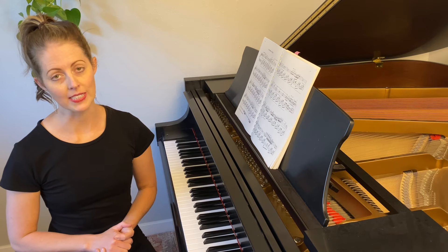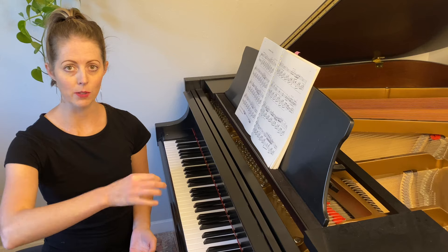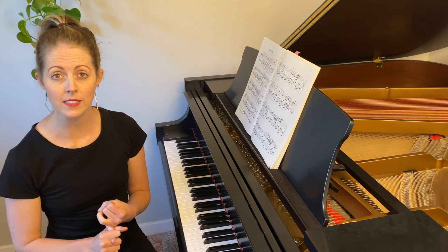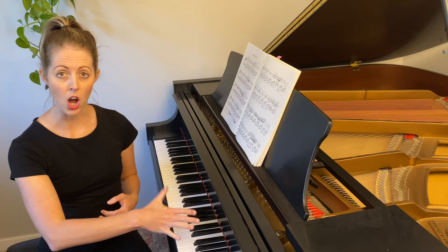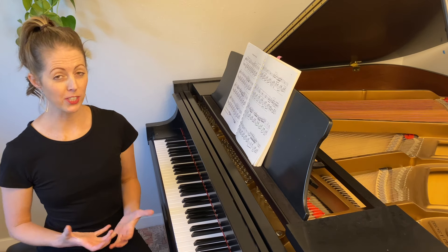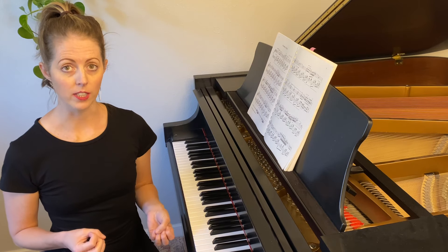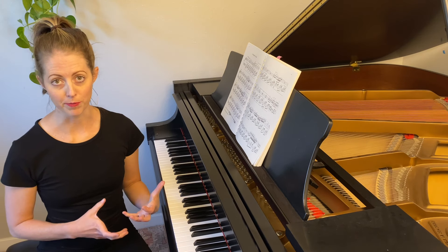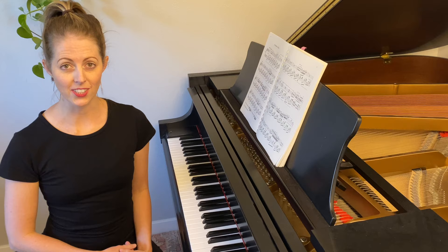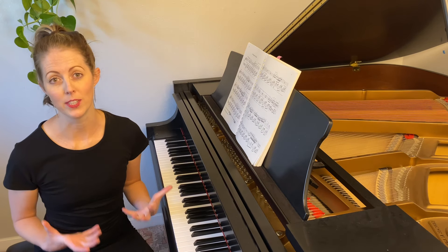Another technique that often comes up for our wrists is a wrist rotation that looks like this. We utilize this technique when we need to do quick Alberti basses, trills, alternating octaves, or certain repetitive motions. Ultimately this wrist rotation happens really quickly, but in order to practice it in the beginning stages, we can start with slower and larger movements. We're going to start by putting our hands on C and G, and practice rotating our wrists in a really exaggerated way, like this.